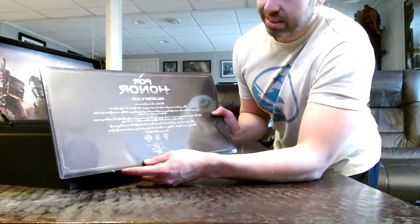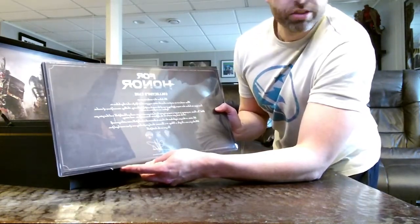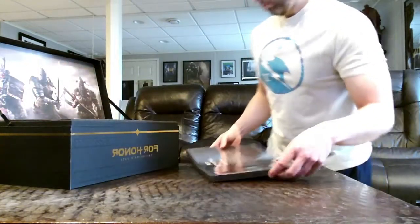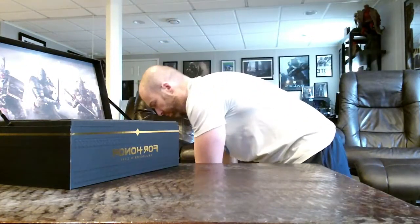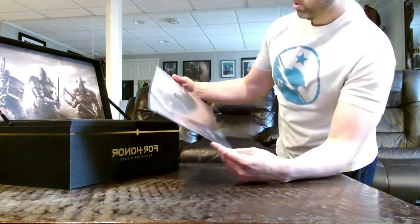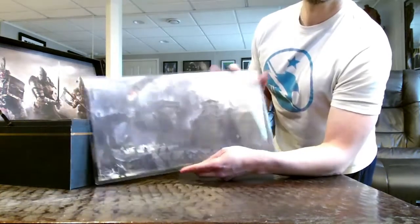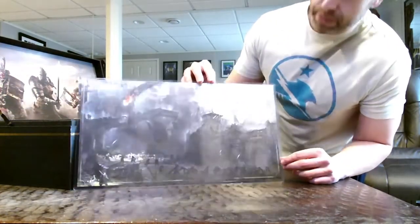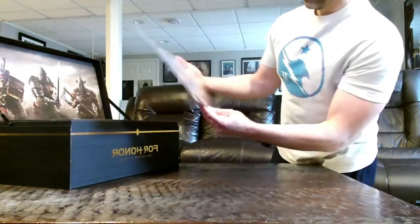That's a really nice touch — you don't often see things like that in collector's editions or any editions of video games, so that's pretty neat. On the other side of that message is the limited edition lithograph, basically depicting an active battlefield, so that's nice as well. I'll likely get a frame for that.